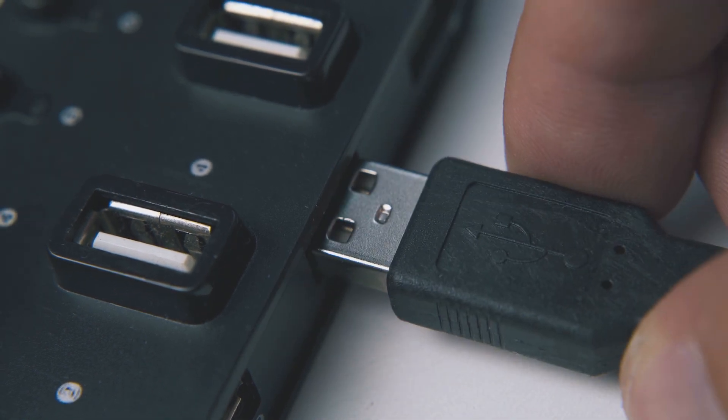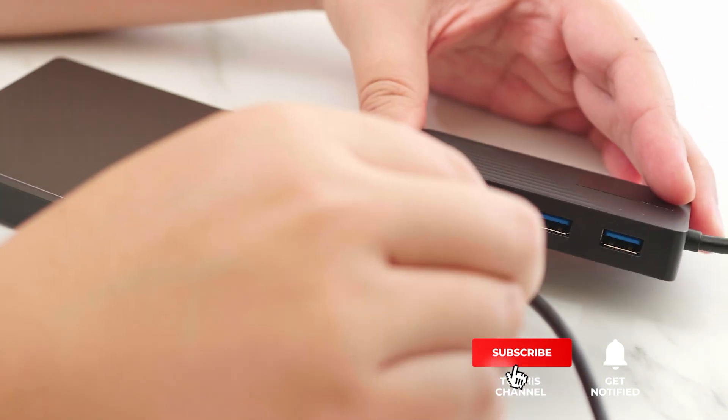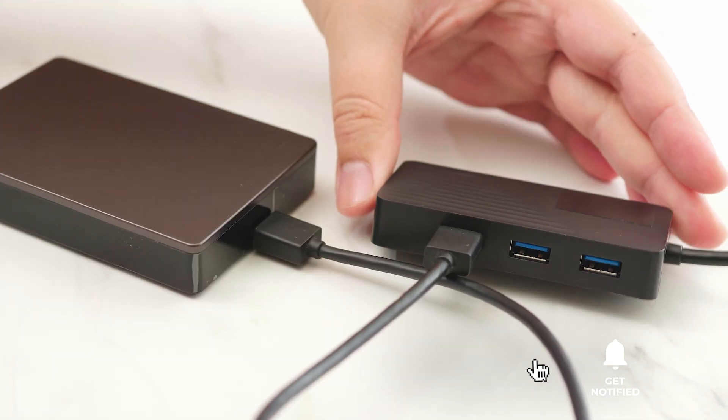Still haven't found a powered USB 3.0 that meets your needs? Well, keep watching because we have more lined up for you. Meanwhile, if this is your first time visiting our channel, be sure to subscribe and hit the bell icon to receive notifications of our next videos.